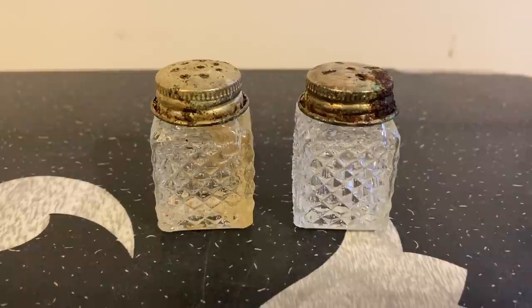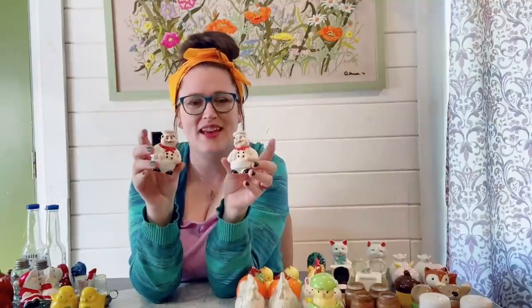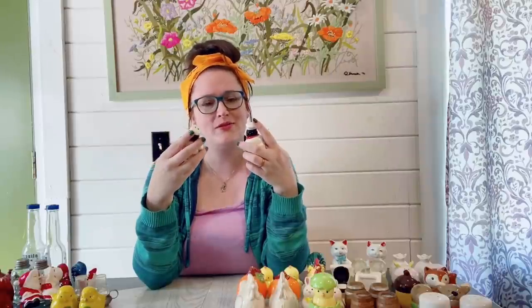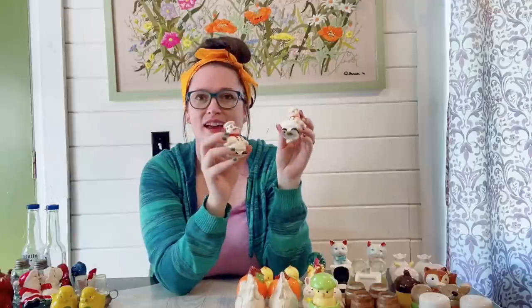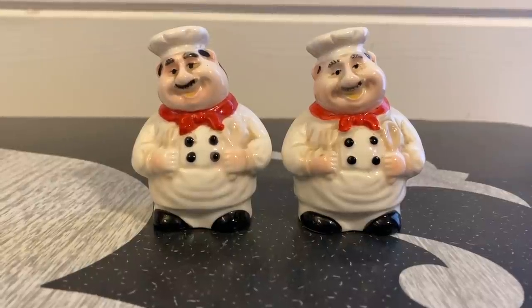I really like these little chefs. I actually have a napkin holder that I plan to list with these two as a full set — I think that'd be really cute. I wouldn't even mind using these in my own kitchen, but I think I will go ahead and list them with the napkin holder. People who actually use this as their main kitchen theme will really get to enjoy them, so I think these will be a good sell.